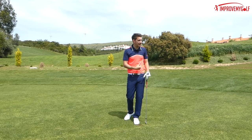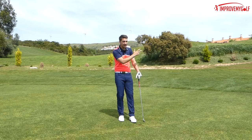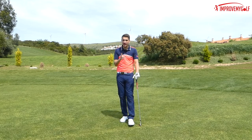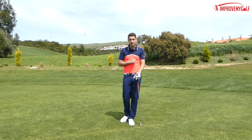Had I laid up and played to what I could see, maybe I've made a birdie, but probably would have made a par depending on how my short game is. If you get this shot wrong though, it could have ended up in the trees and resulted in a double bogey or worse. So really do get down to the driving range. Practice this the best you possibly can — it's a shot you might not need very often, but it can be the difference between one or two shots.